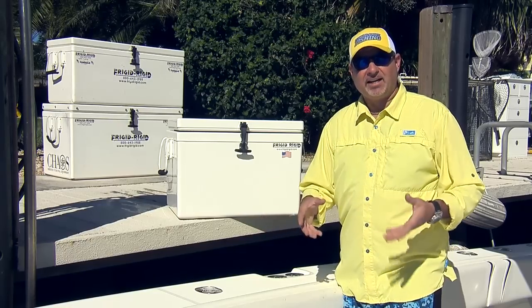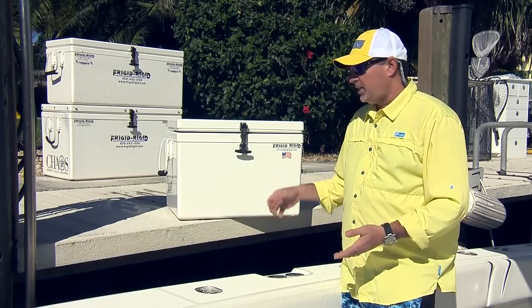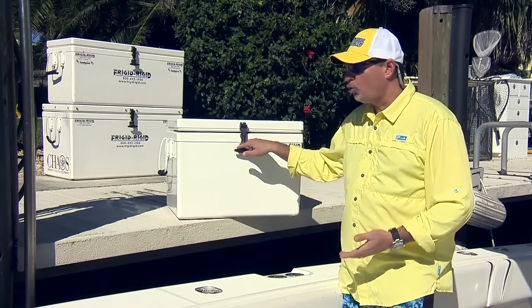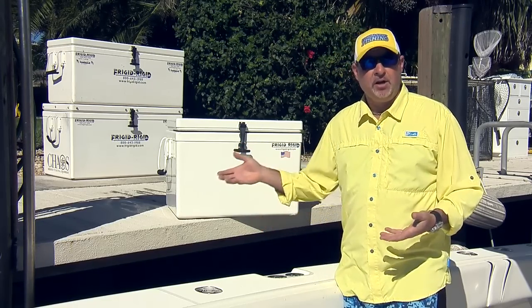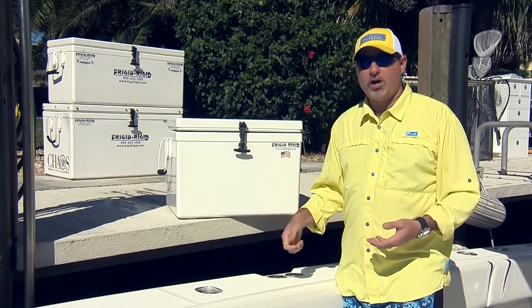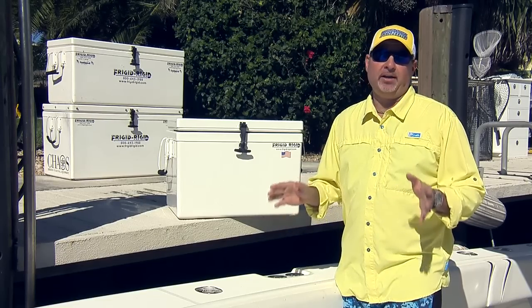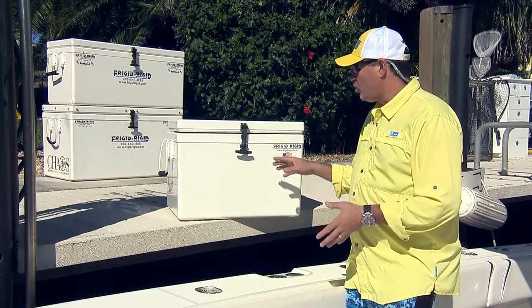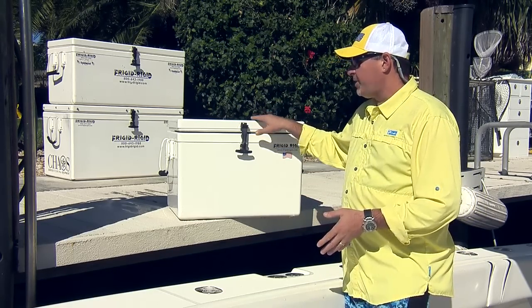There's a big rubber latch right up here in the front — a single latch system. That single latch design is really important. A lot of guys don't realize it, but if you've got a fish in your hand or a package of bait and you're trying to put something in the cooler, being able to open and shut that lid and latch it with a single hand is a really nice feature.